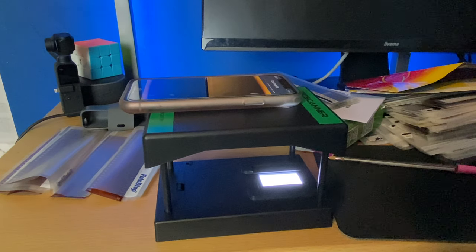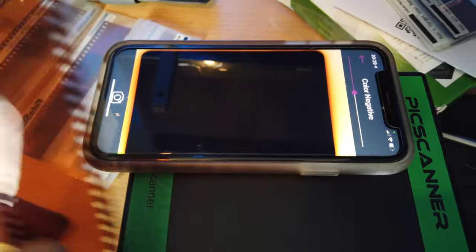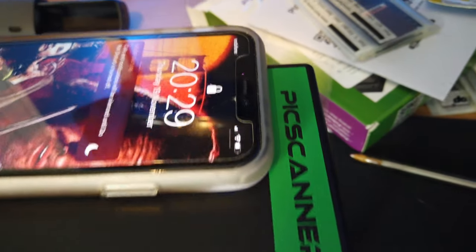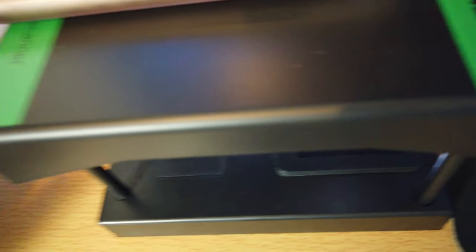For some reason on this negative I can see there's only one image on it, which is typical. But what we'll do is put the negative in there — and as we slide the negative over the light box, we can see over here there's an image.